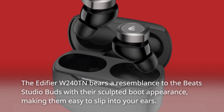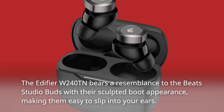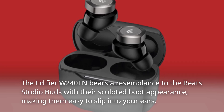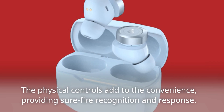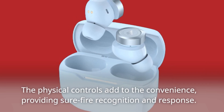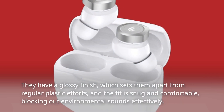The Edifier W240TN bears a resemblance to the Beats Studio Buds with their sculpted boot appearance, making them easy to slip into your ears. The physical controls add to the convenience, providing sure-fire recognition and response. They have a glossy finish, which sets them apart from regular plastic efforts.